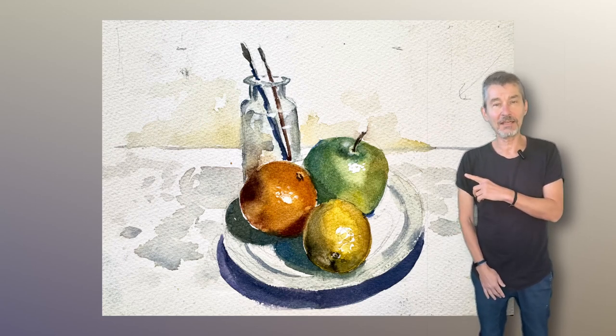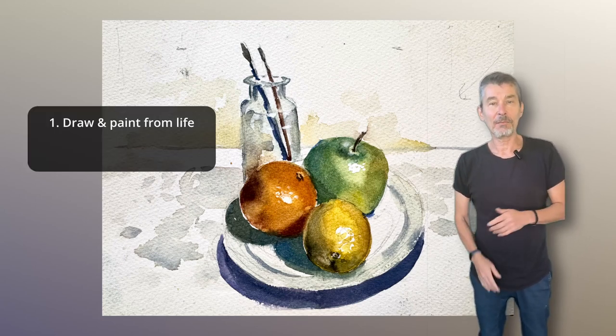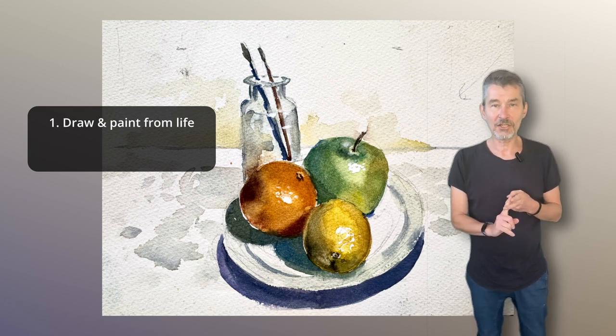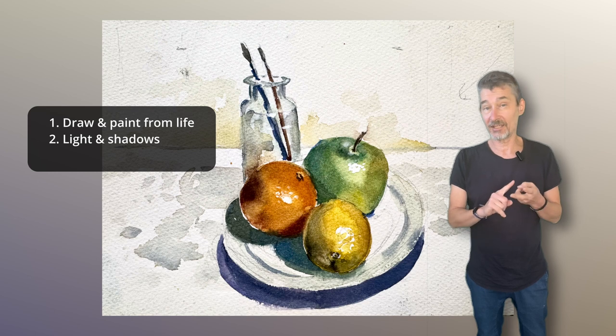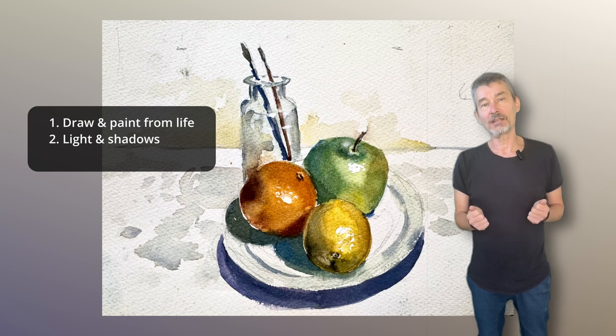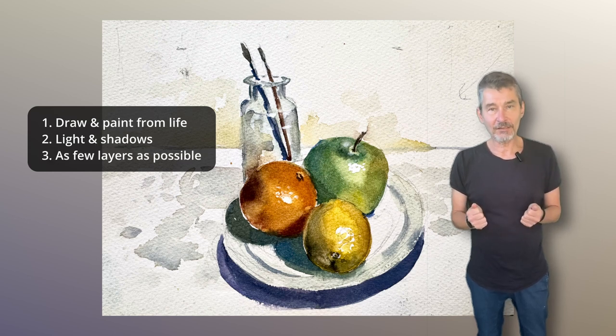I'm going to paint this little still life today, and I'm going to paint it from a real setup, not from a photo. I'm going to pay close attention to the light, the shadows, the reflections, and also some of the reflected light. And I'm going to try to paint it with as few layers as possible, so quite directly.